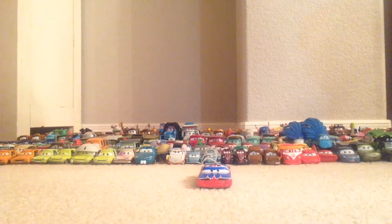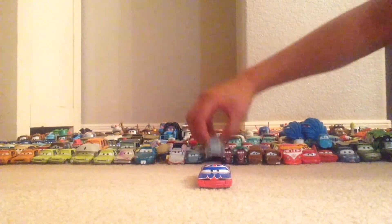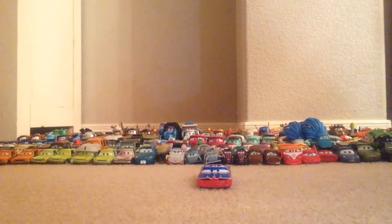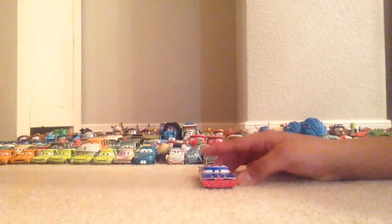Hey guys, welcome to another video. Today for my Flashback Friday review I will be reviewing Union Jack Ramone. I believe he was released in an 8 or 12 pack — the London chase set. It was a pretty good set; I believe Professor Z was in that right here, as you can see.